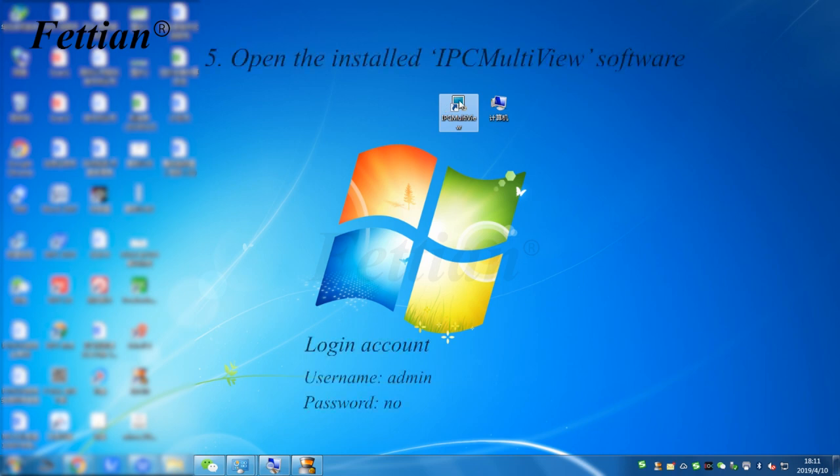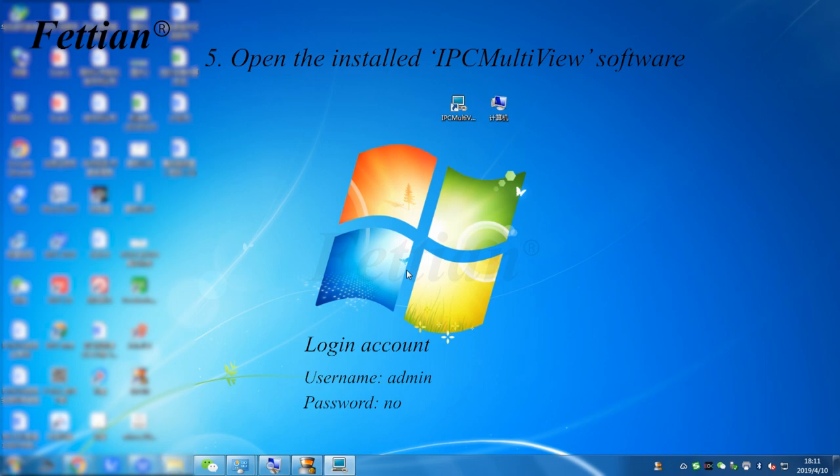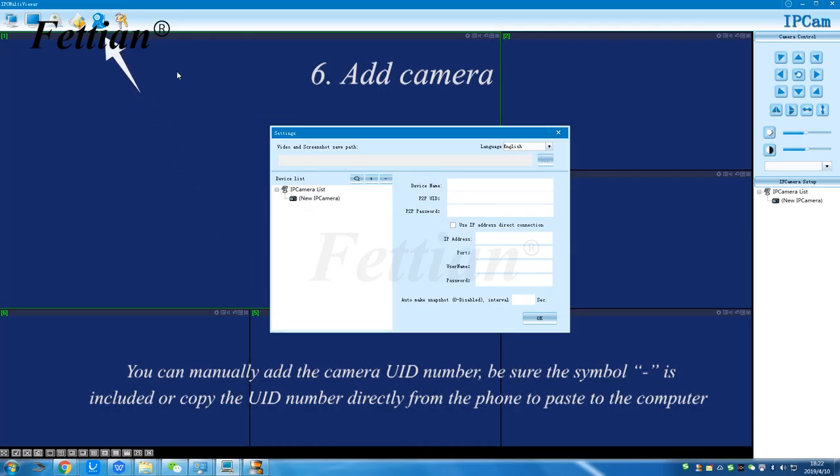Open the installed IPC Multi-View software. Login credentials: Username — Admin, Password — none (blank). To add a camera, manually enter the camera UID number (make sure the symbol is included), or copy the UID number directly from your phone and paste it to the computer.